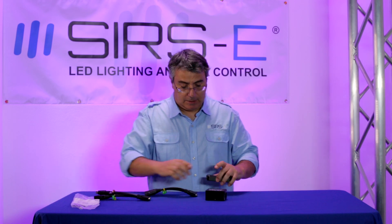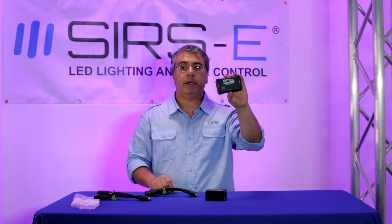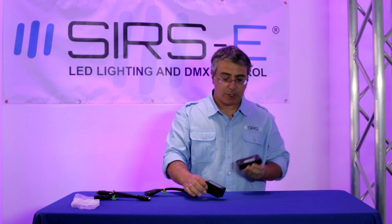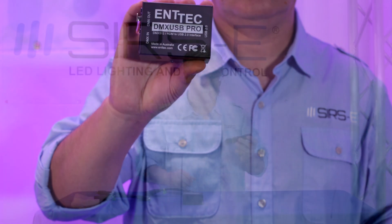This unit also uses a better and much faster microprocessor than the original, which means a better and more stable DMX signal.